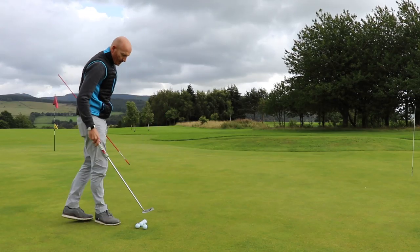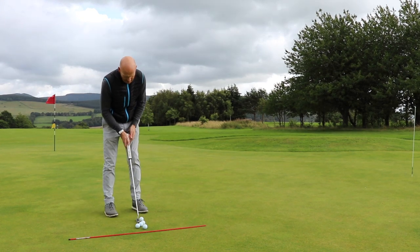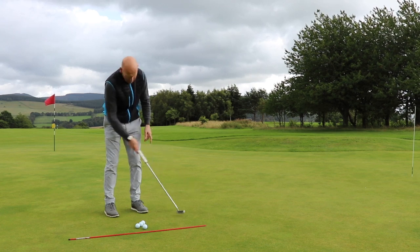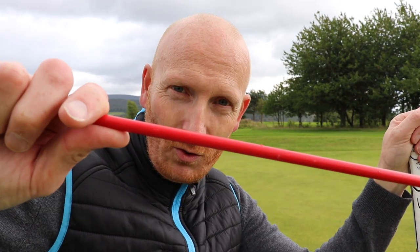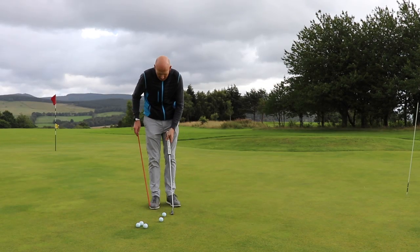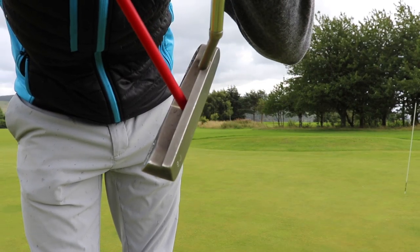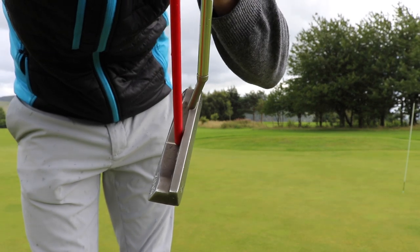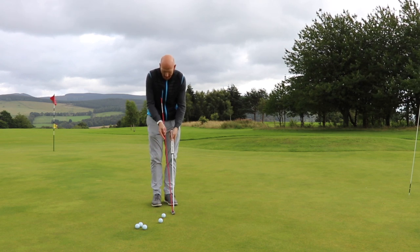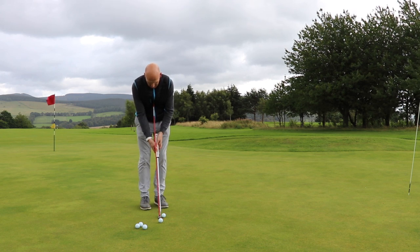I've set myself up here with five balls, putting towards a white cane. You'll need an alignment stick for this drill. I'm going to take my alignment stick and place the butt end of it on the putter, running it up the right-hand side of the shaft — it's right there on the back of the face.